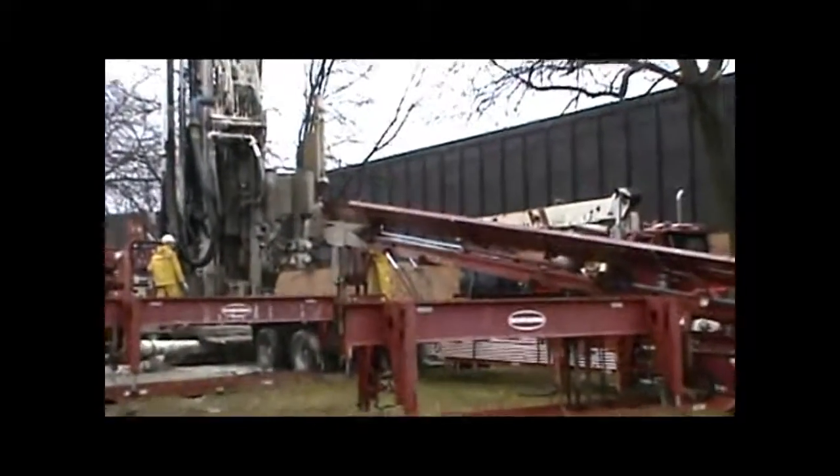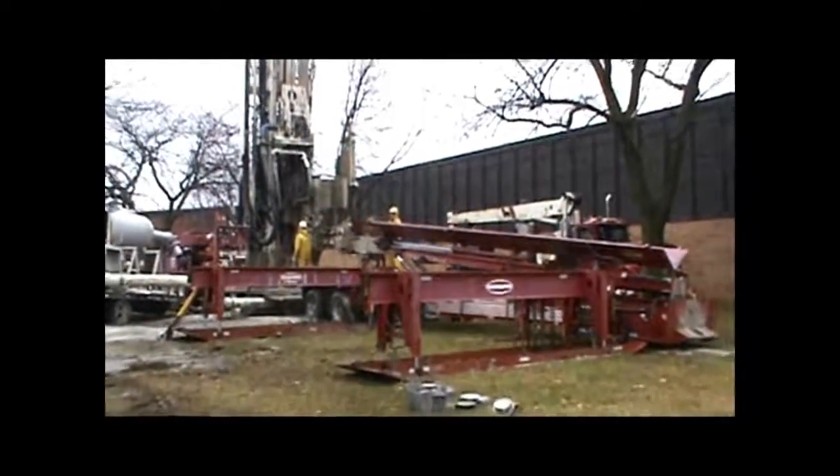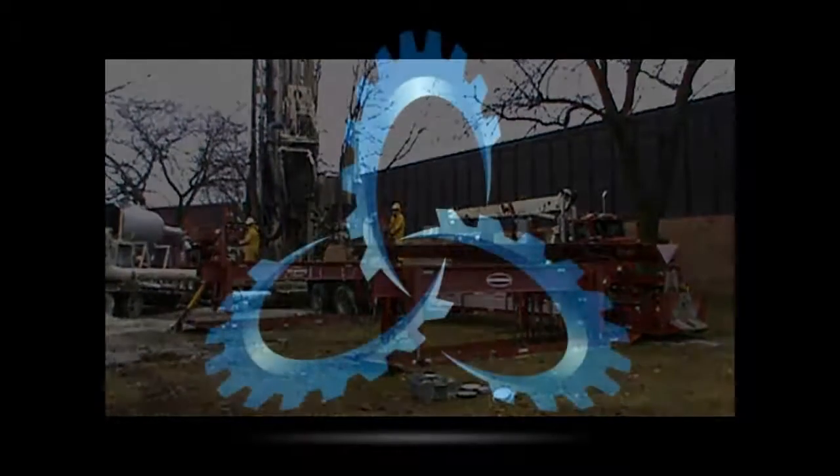Keep your project on budget and on schedule by working with Gingrich Well and our SRAM equipment. We strive to remain unmatched in both performance and safety.